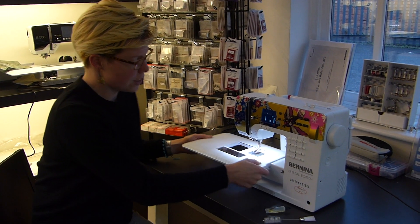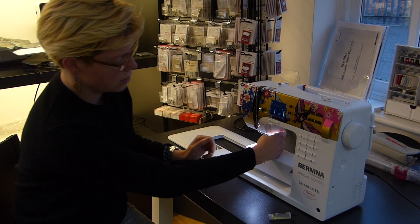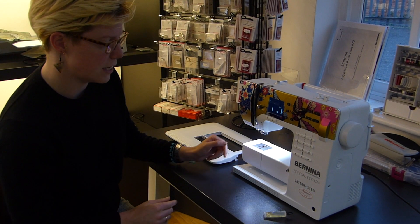I'm going to start by sliding off the table and give the machine a clean out before we actually oil it. So I'm going to take off the foot so we've got plenty of room, and I've also removed the needle.